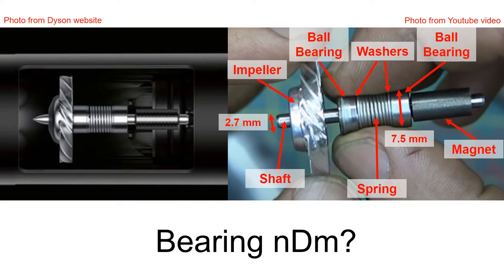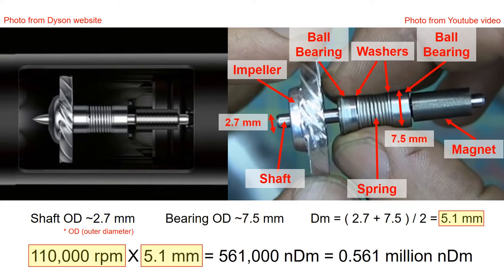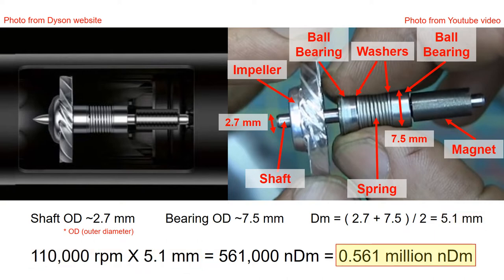NDM tells you the surface speed of the balls, which indicates how fast the bearings are spinning. The bearing NDM is calculated by taking the sum of the shaft outer diameter (2.7 mm) and the bearing outer diameter (7.5 mm), dividing by 2, and then multiplying by the maximum speed of the rotor. This gives about half a million NDM.